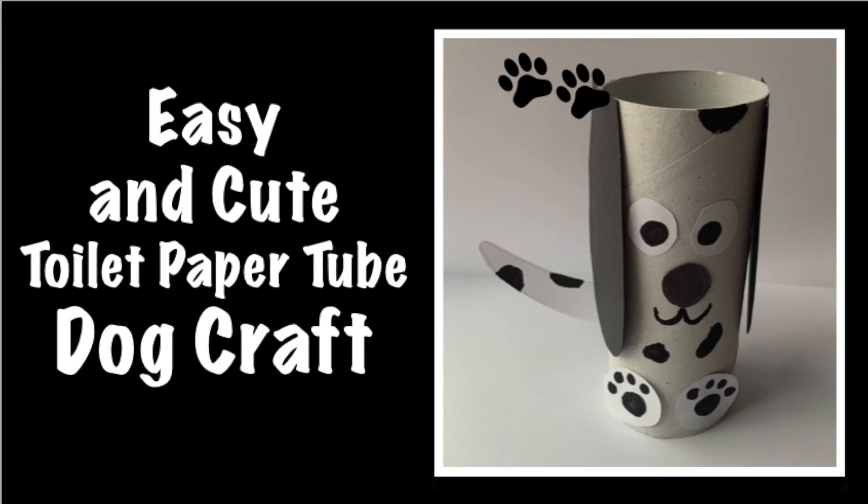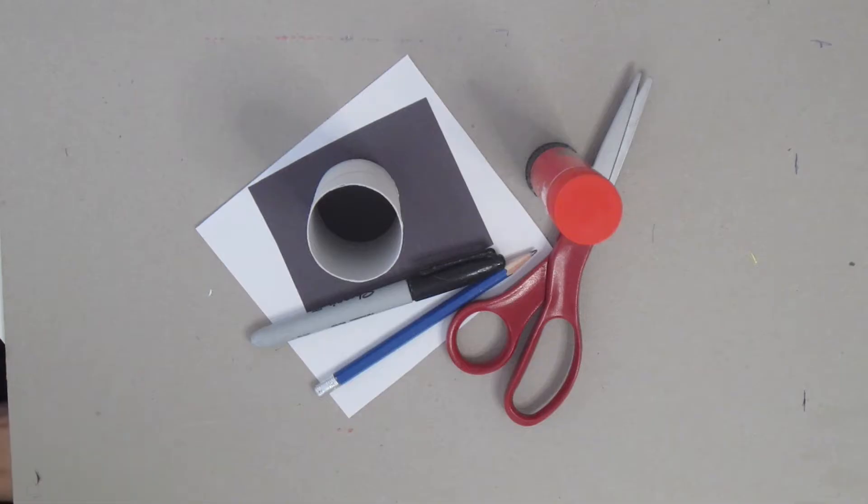Today on Craft Club for Kids, we're going to make an easy and cute toilet paper tube dog craft.